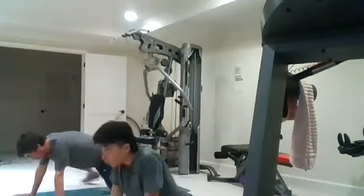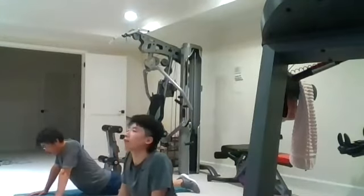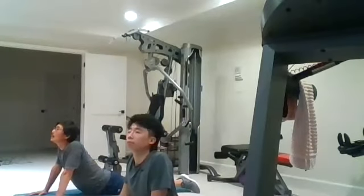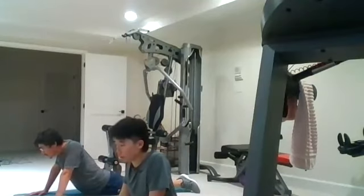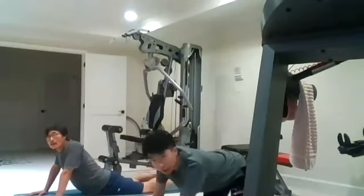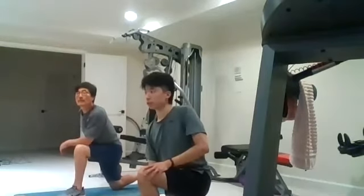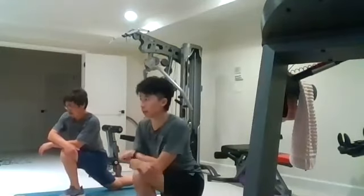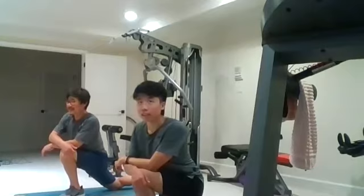We have three more stretches. First, stretch the quad: lay on your side, grab the leg, pull it toward your butt and move your knee back. Switch legs. Next, stretch the abs with the cobra pose: pelvis on the floor, hands on the floor, push your upper body up, keep your chest tall, breathe in and stretch the core. Last stretch is the hip flexors: get into a lunge position, move the front knee forward, extend the back leg and let the hip flexor area loosen up. Switch sides.